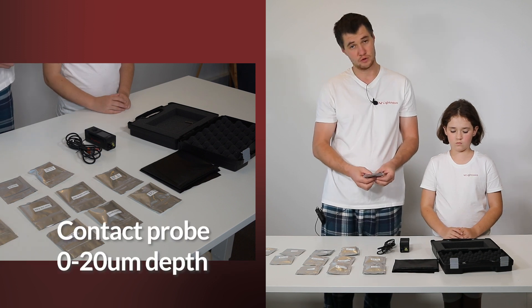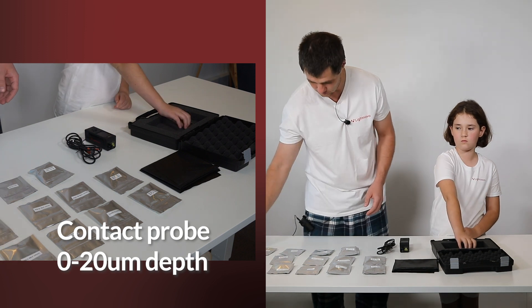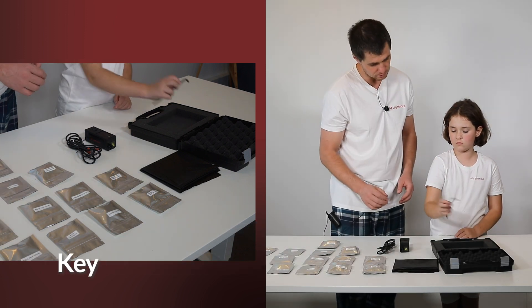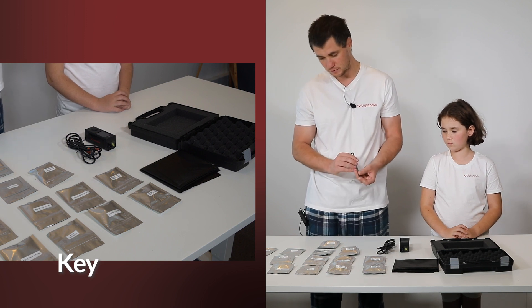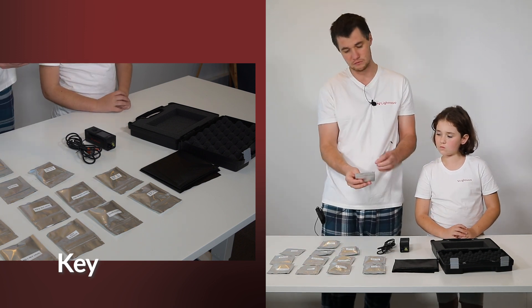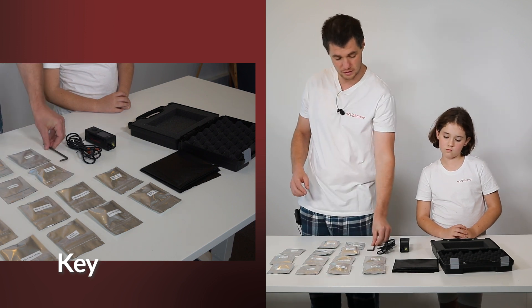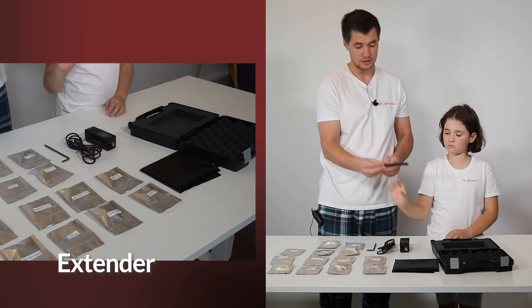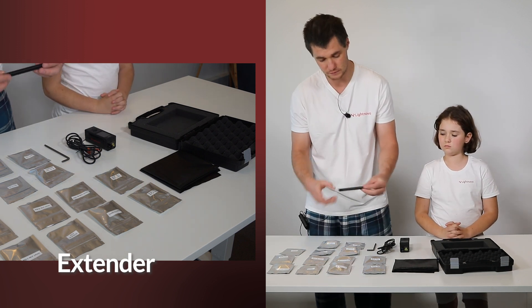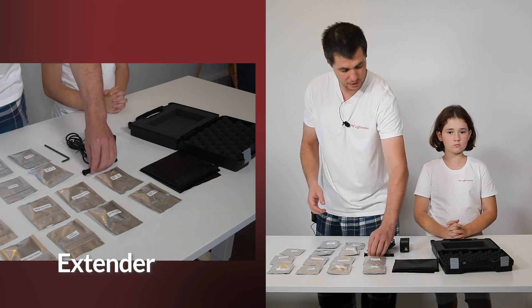Contact probe for penetration depth 0 to 20 microns. We also have the key — this key we supply together with sample screws, which you will press your powder to do measurements. And finally this is an extender which you can use with any of our Raman probes to have extended operation.